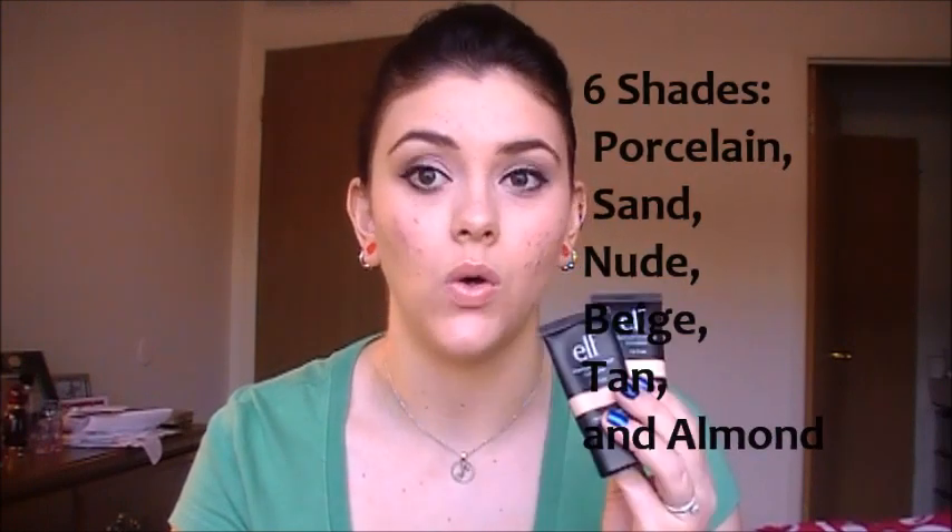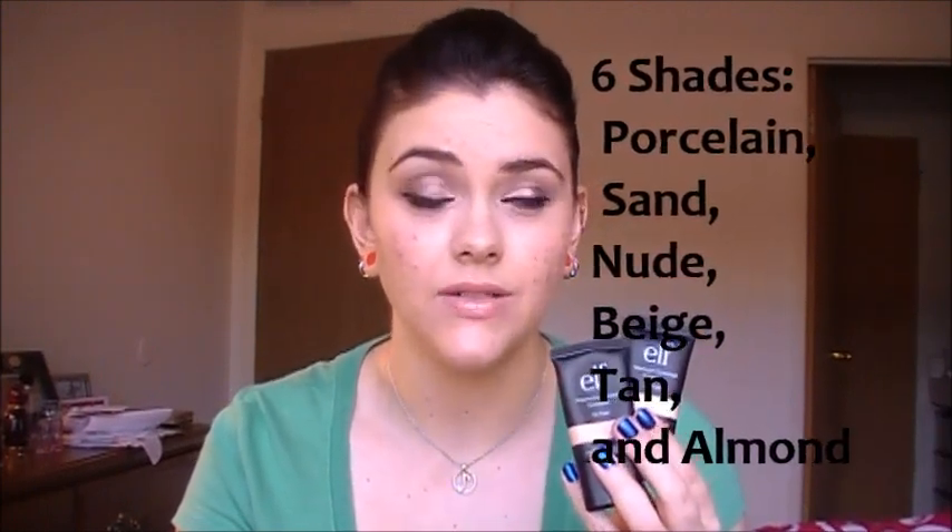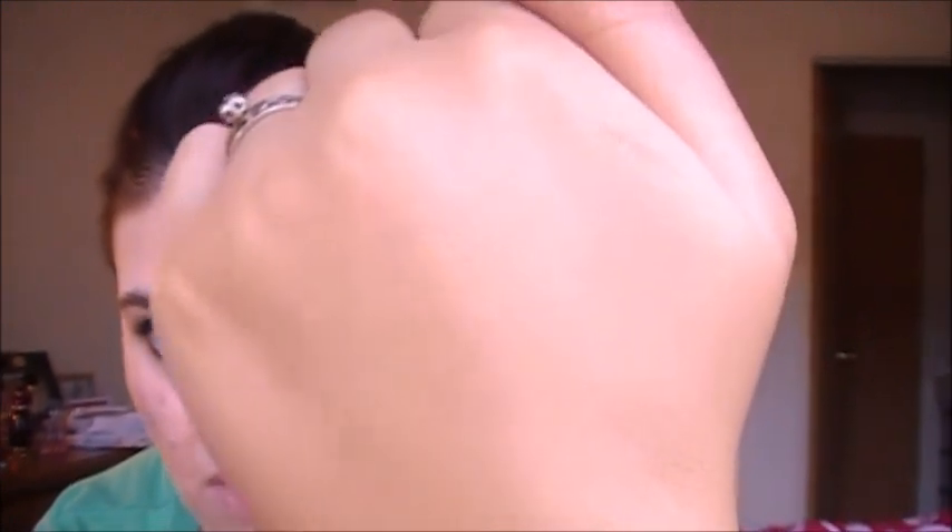You can definitely see the color difference between the two shades. If you have a hard time picking out your shade, I'd recommend getting two different shades and mixing them together to create your own personal shade. I don't remember exactly how many shades there are — I think there's about six — so the best thing to do, since it's only three dollars each, is buy two for six bucks and mix them. Porcelain seems to match me just fine, and I'll definitely use Sand in the summertime.